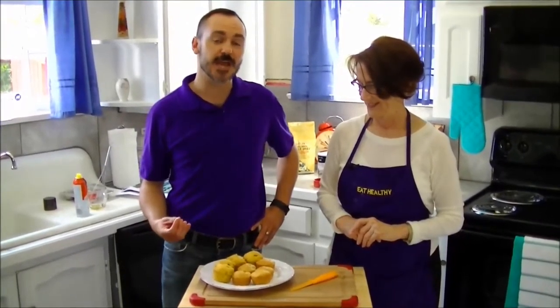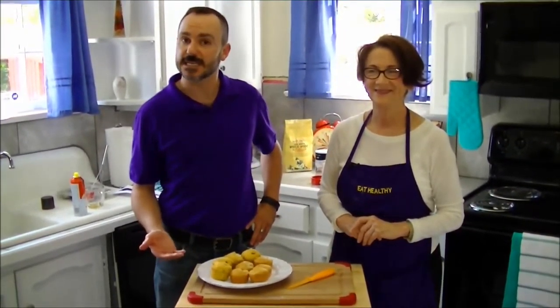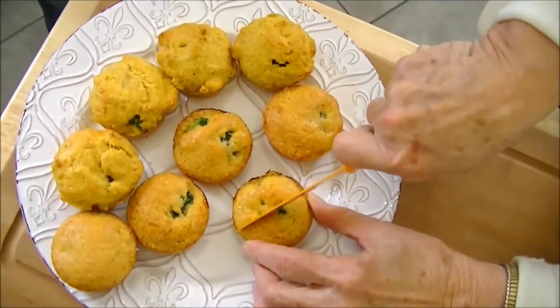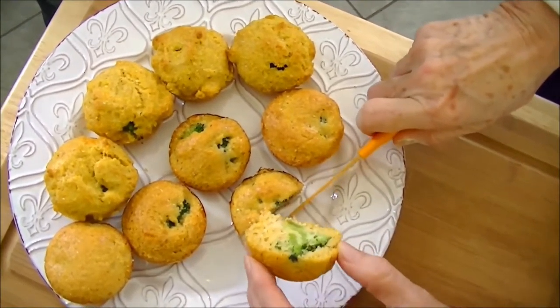We're going to get these finished up. We're going to put these in the oven and get them baked. What's our oven temperature preheated to? 350 degrees. And how long are we going to bake them? About 25 minutes. We're going to get those going and come back with a finished product.